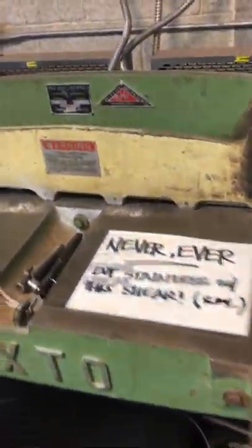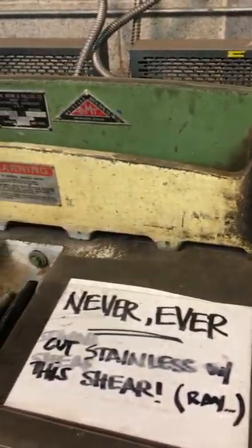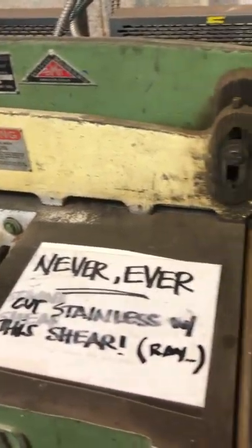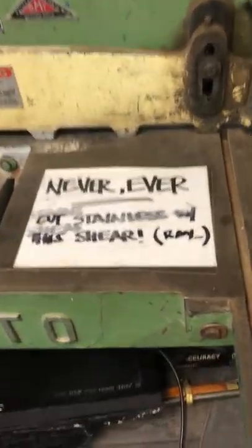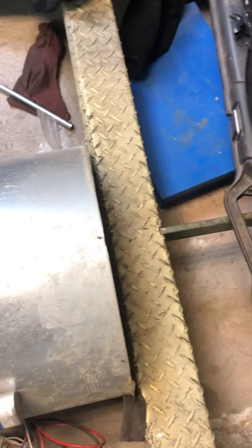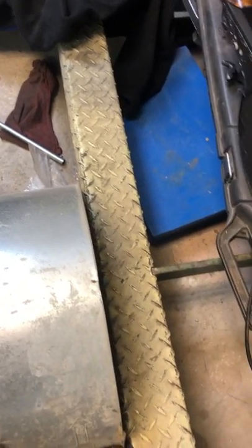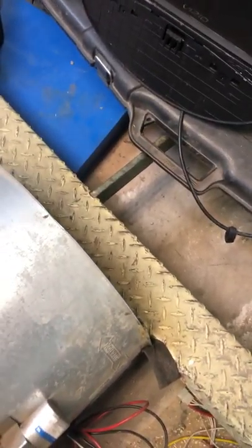This here is a shear I bought off an auction site — I think I paid about $300 for it. It's got brand new blades on it. They were trying to cut some stainless — that's why it says 'never ever cut stainless on this shear' — and they've bent the treadle. So I've got to cut that piece of floor plate off, bed that arm back up where it goes, and replace the floor plate.